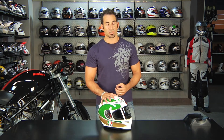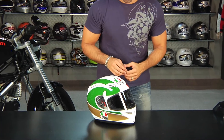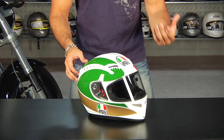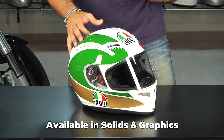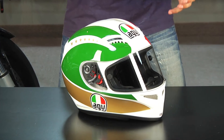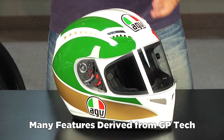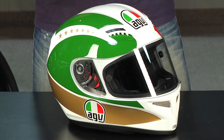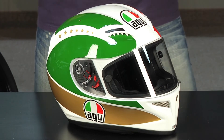The AGV T2 is really the baby brother to the GPTEC, and we know the GPTEC is the top of the food chain — the race-level helmet that Valentino Rossi wears in MotoGP, as well as Marco Simoncelli. The T2 comes in a myriad of solids as well as graphics, and it steals a good amount of the features from the GPTEC, but it's slightly less technical, making it more accessible for the sport bike rider, the aggressive rider, the track day rider, and even the casual racer.